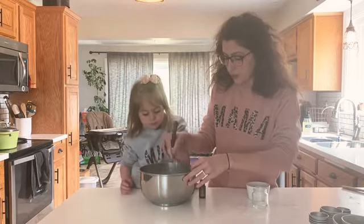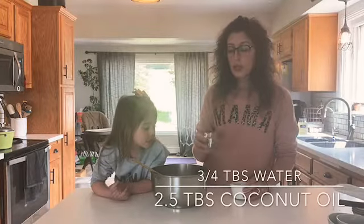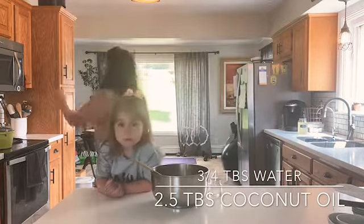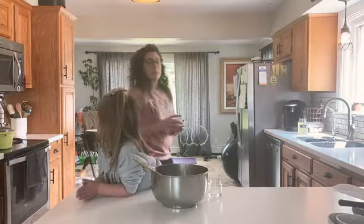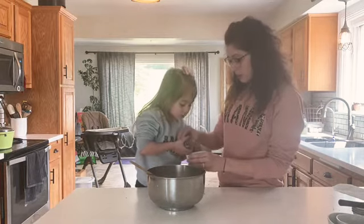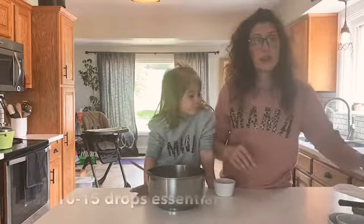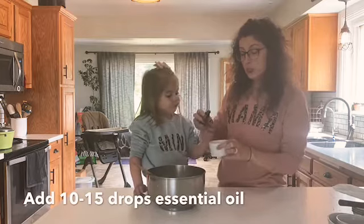We have two and a half tablespoons of coconut oil and three-fourths tablespoon of water. You want to melt the coconut oil first, then you add your water into your melted coconut oil. If you are using essential oils, you want to go ahead and add your essential oils into the water.